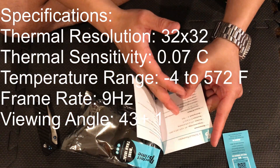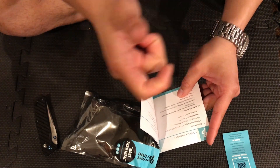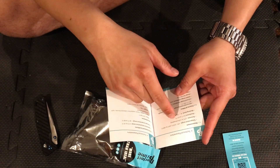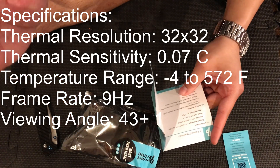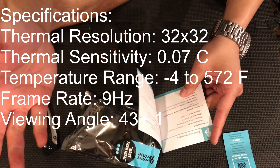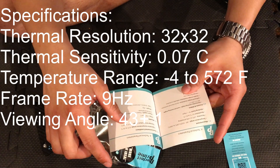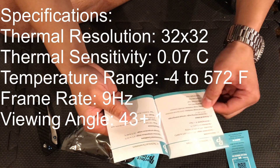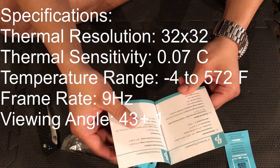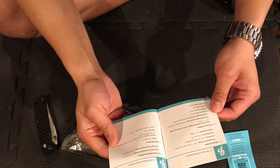This thing has got a pretty impressive range: negative 4 Fahrenheit to 572 degrees Fahrenheit. Some of the cheaper handheld thermal camera guns are only going to read up to about 250 degrees Fahrenheit, so that's a much higher range, and pretty good on the low end too. Accuracy is plus or minus 3 degrees Celsius or 5% — not the greatest. The thermal resolution is 32x32 and the visible image resolution is 640x480. Image format is PNG, video format is MP4, and the frame rate is around 9 Hz with a fixed focal length.